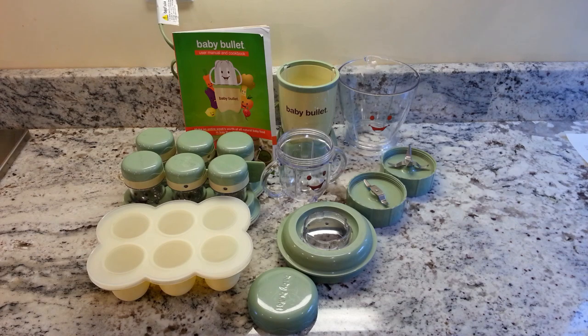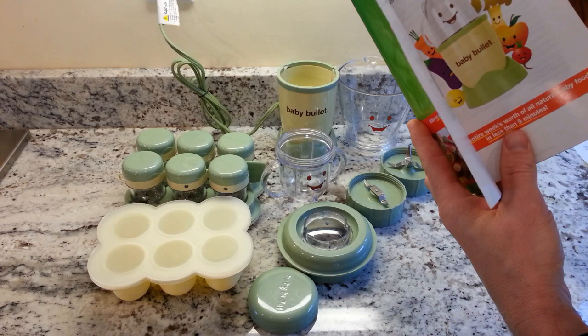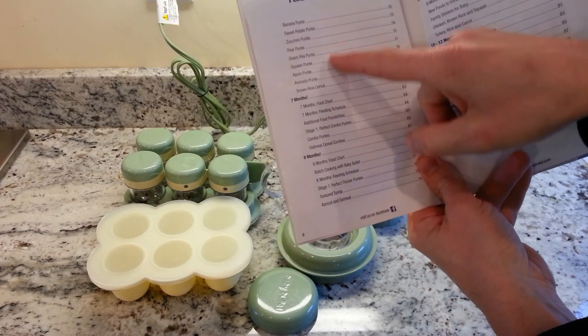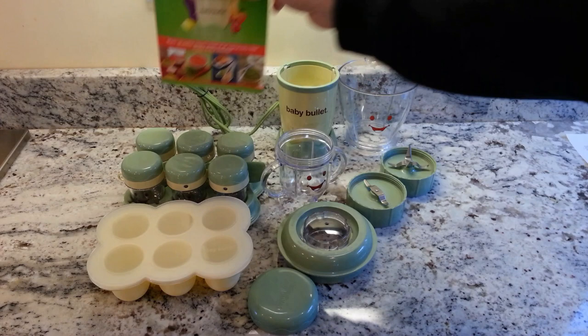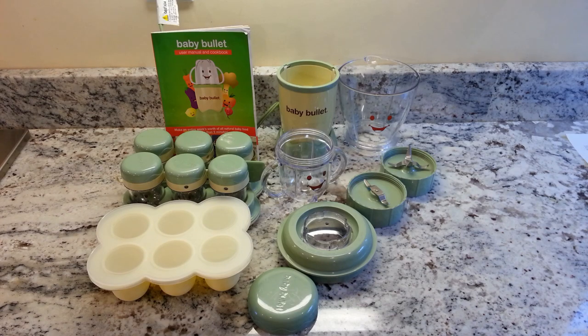The main selling point of the Baby Bullet is that it allows you to make baby food naturally at home, affordably, without any preservatives. A lot of people don't realize that baby food on store shelves has a shelf life of up to two years because of preservatives and added ingredients. The Baby Bullet is really designed as a complete package — it comes with a user manual that covers food for different stages of eating, lots of recipes, detailed information about ingredients for each stage of the feeding cycle, and how to slowly add foods into a baby's diet.